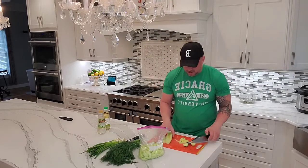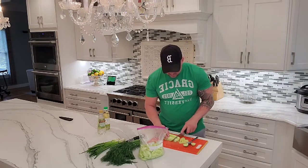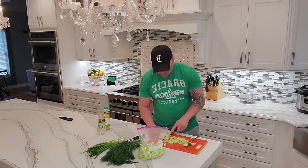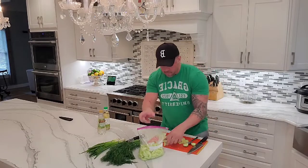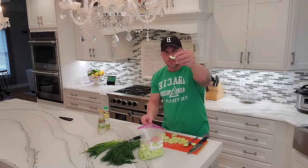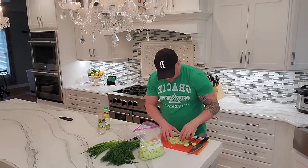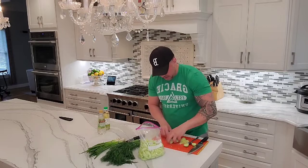You can have seeds in there, but I don't recommend it. Then I'm going to take them and just make decent chunks. I get all these in there.